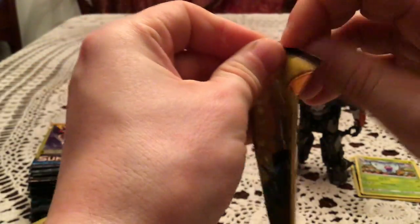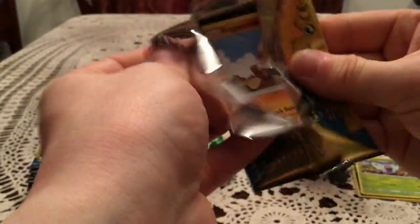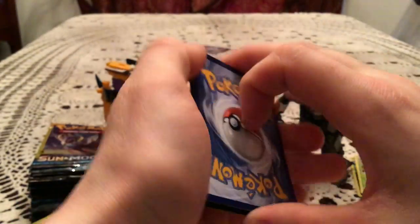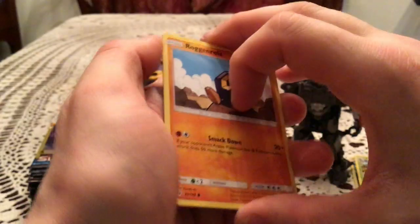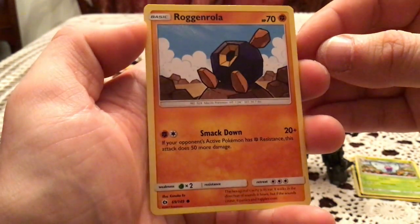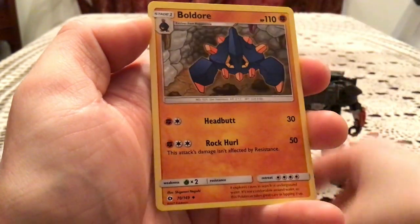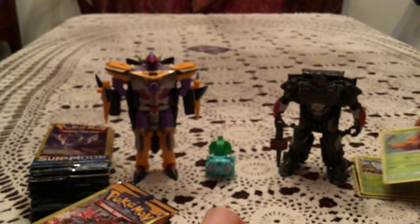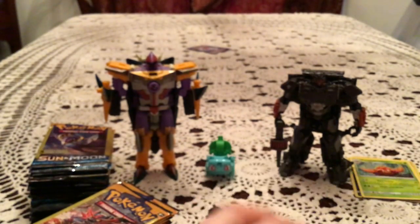I'll be curious how many pulls we get by the end of this, because I think so far with how little we've opened, we have a good number. We have a Roggenrola, Boldore, and Parasect, which is another Rare. So now back-to-back Rares.